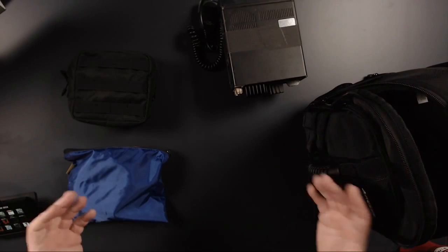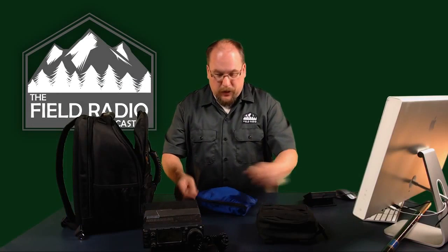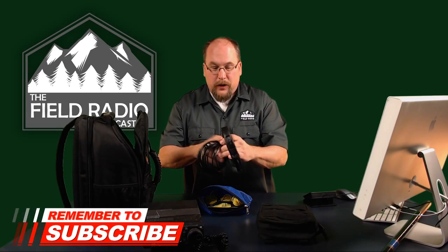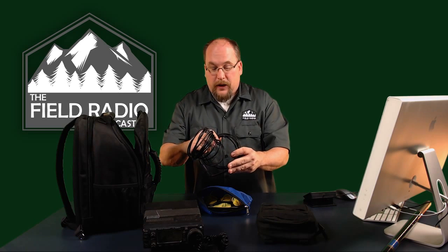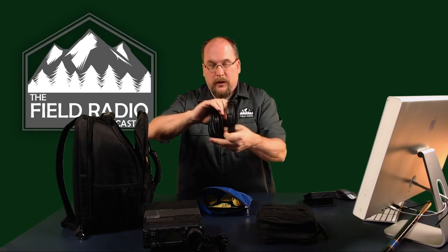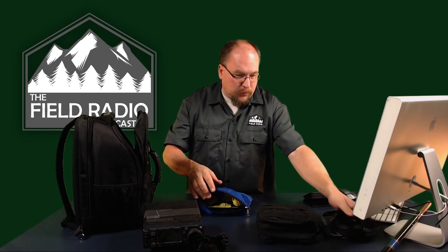Let's break down all the accessories that go with this radio. Starting with antennas — for VHF and UHF, I have my favorite roll-up J-POL antenna from N9TAX at n9tax.com. This is the typical roll-up antenna: it rolls out this ladder line and gives you some feed line. If you want a very durable, very well-tuned, excellent roll-up J-POL antenna, n9tax.com is where you want to go.